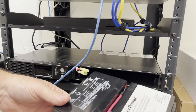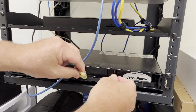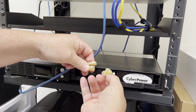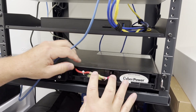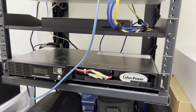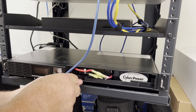Now we're going to insert the new battery pack and reverse the entire process. We'll connect the wires — black to black and red to red — making sure they are seated firmly. Now let's reinstall the retaining screw to hold the battery in place.